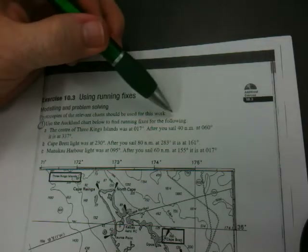So this is Navigation 2, exercise 10.3, using running fixes. In this question, question 1, use the Auckland chart below to find the running fixes for the following.